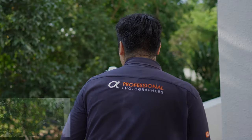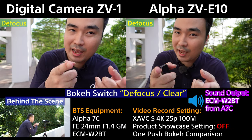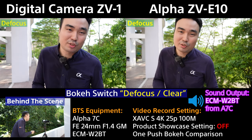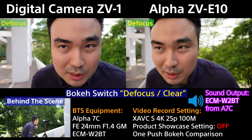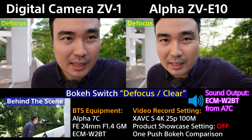Currently both cameras are in blur mode. If I go closer to the camera, it will create more background separation. With this kind of kit lens, unless you have a lens with a bigger aperture or a larger sensor, getting closer helps. The camera is still able to track my eyeball — no problem.